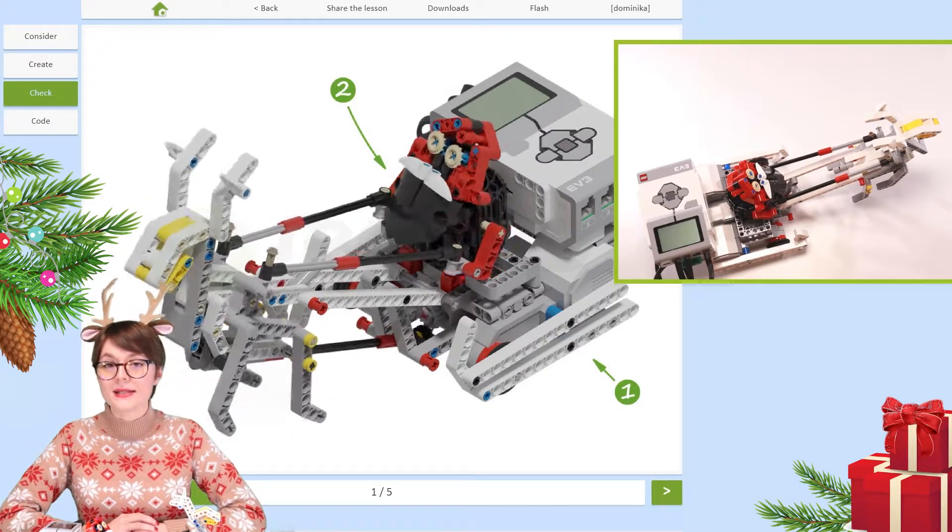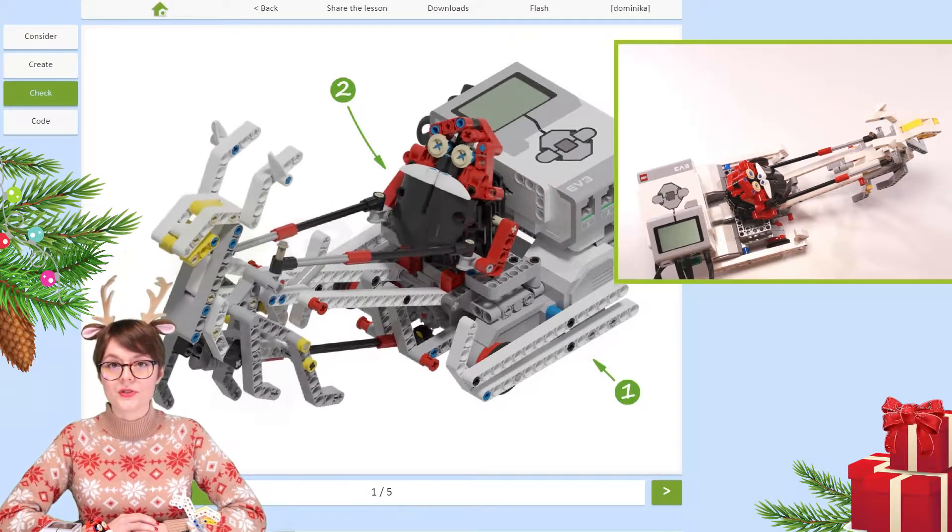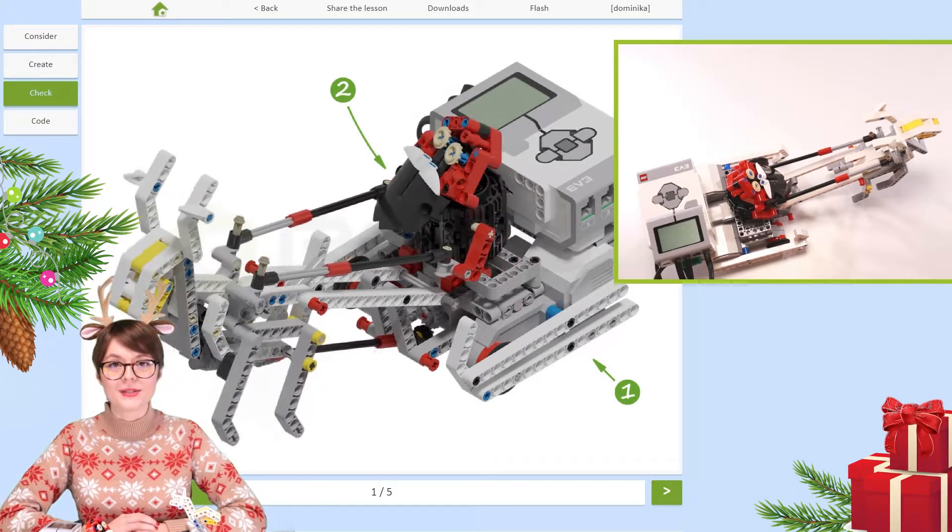Now guys, if you are ready to start this stage of the lesson, let's do it.